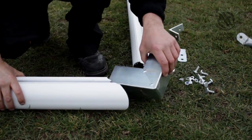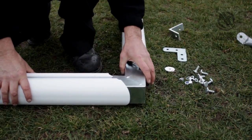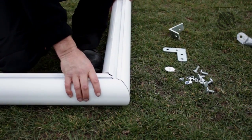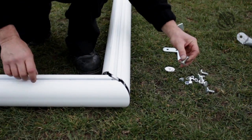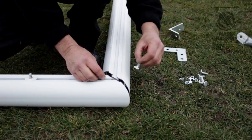Starting on the top section, slide the internal corner joint into the upright and the crossbar. Slide in a total of 7 T-bolts: 4 along the upright and 3 along the crossbar.